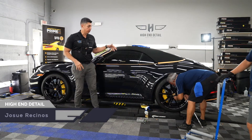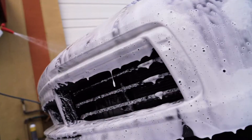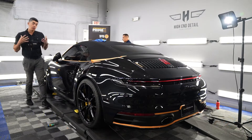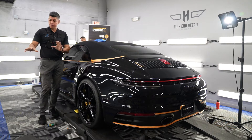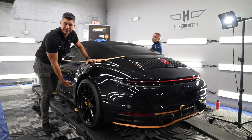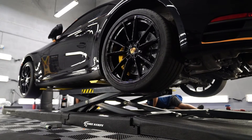Welcome back to the channel. Today we'll be working on this beautiful 2020 911 992 Carrera S. The Porsche is coming in for a couple of services. One of them is our wheels-off ceramic coating — we're going to take off the wheels, put them up in our wheel dollies, clean them up really well, and apply ceramic coating on the inner barrel, the outer face, and on these beautiful yellow bright calipers. We do put it up on the lift and actually take off the wheels for a proper installation.